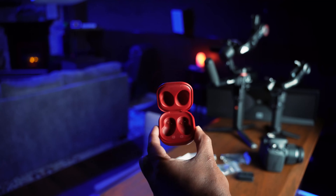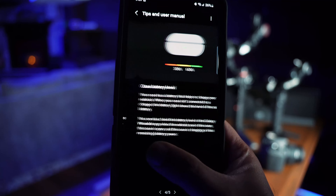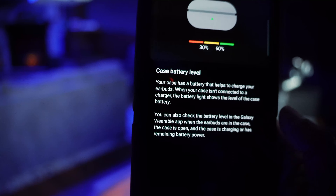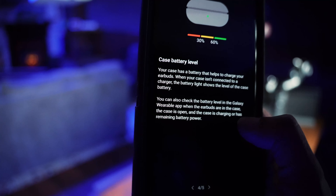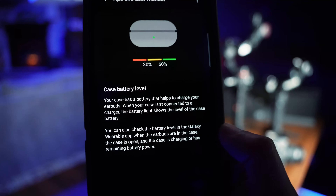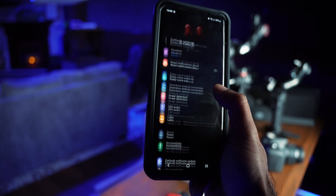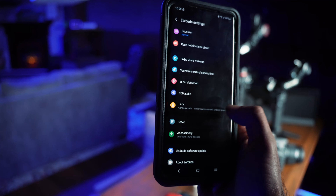To charge, place the earbuds in the case — we already know that. The LED indicator on the case tells you the battery level: green means above 60%, yellow means between 30 and 60%, and red means below 30%. The app also shows touch controls, earbud settings, an equalizer, and in-ear detection. Let me check the software update — it says my software is up to date.